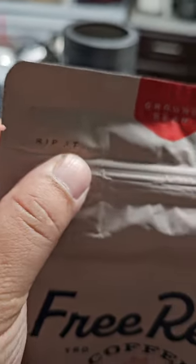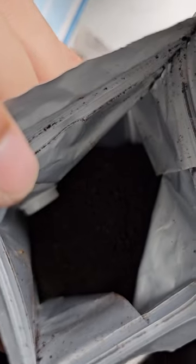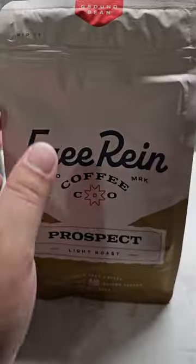We're gonna make one cup of each — one cup of water to one cup, or eight ounces, of coffee ground. Let's open them up and smell them. Opening the Free Reign American Dirt first — up here it says 'rip it,' so let's rip it. It's probably resealable. Oh yeah, it smells good. Coffee always smells good — bold, smooth, and earthy.